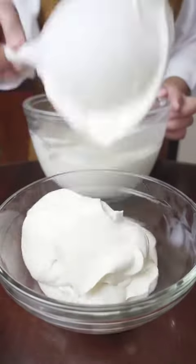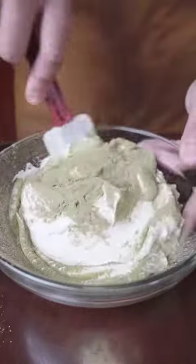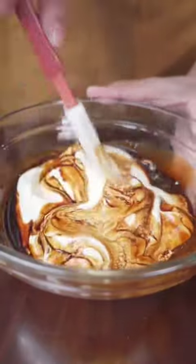You can use the base as is or add your favorite flavors. I'm making three flavors: with one third of the mixture I add frozen strawberries, another portion with matcha or green tea powder, and another with diluted instant coffee or a shot of espresso.